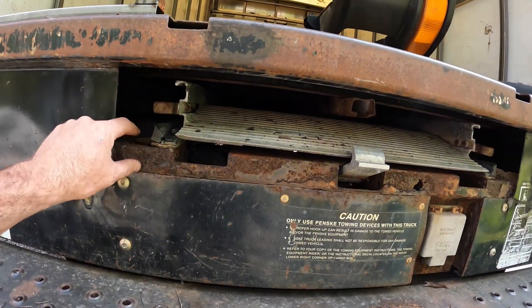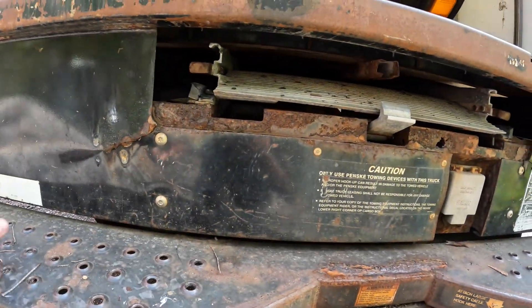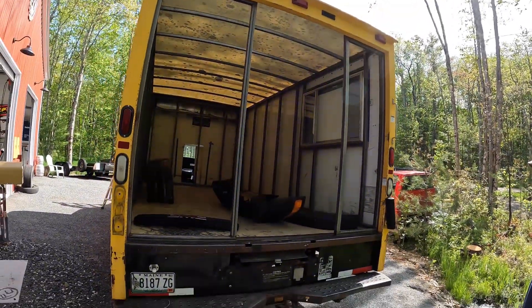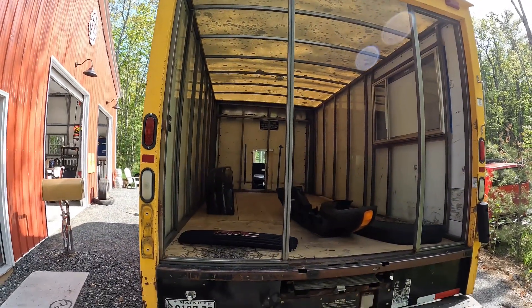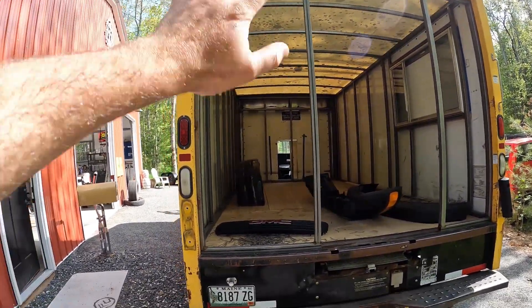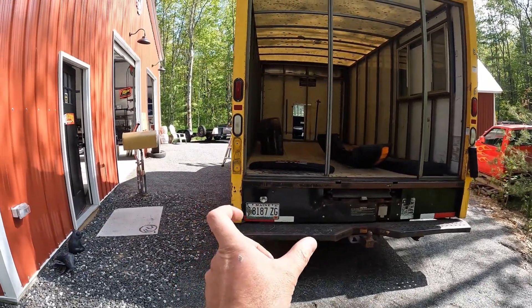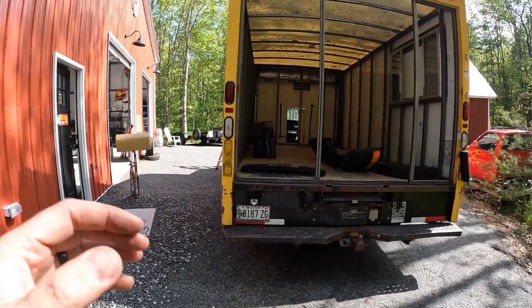We're going to cap the rear with a new piece of eighth-inch steel. Some of the existing structure is coming off completely, so it's going to look a lot different back there. He ordered the door, and the sheathing that goes around the door is going to get brick fascia, which is going to break up the black and look totally badass. We also have the propane bomb bottle going in, and that's going to look awesome.